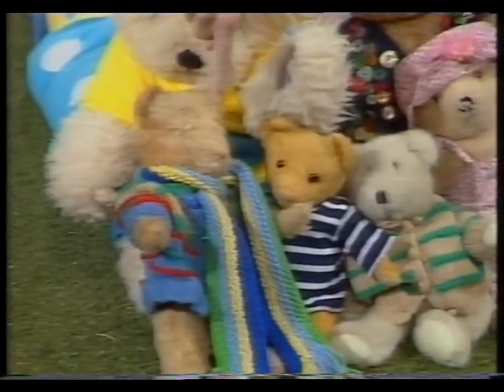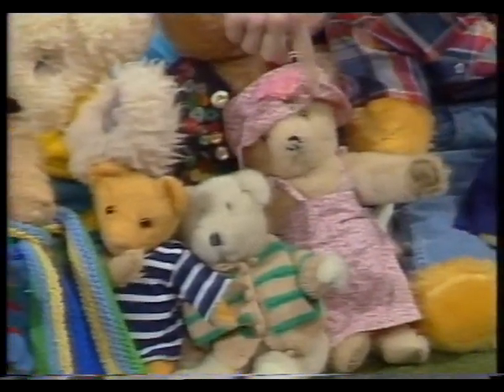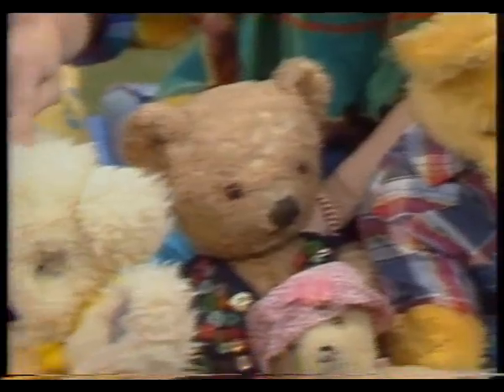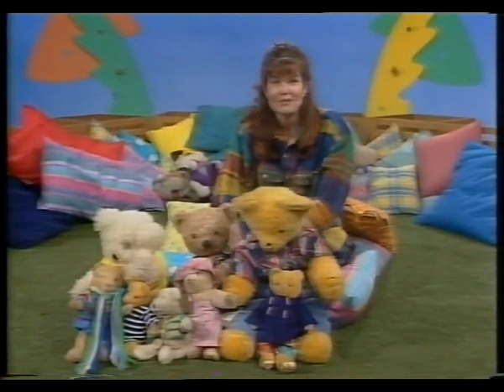One, two, three, four, five, six, seven, eight. Eight bears to go on a teddy bear's picnic.